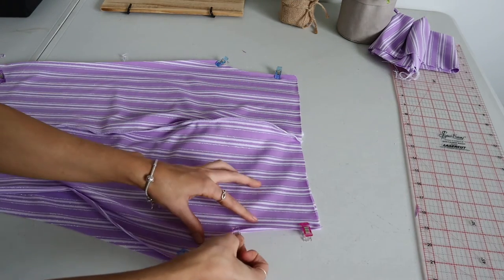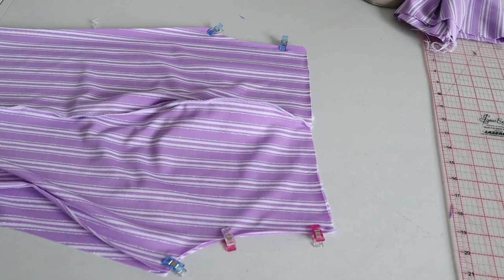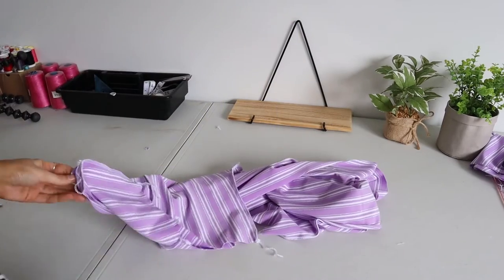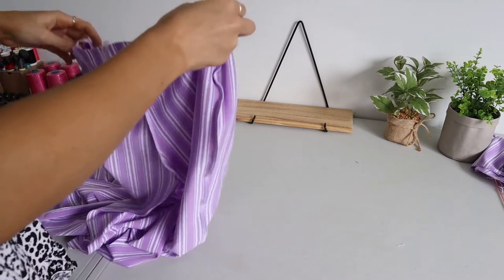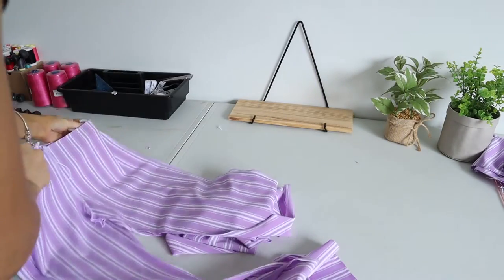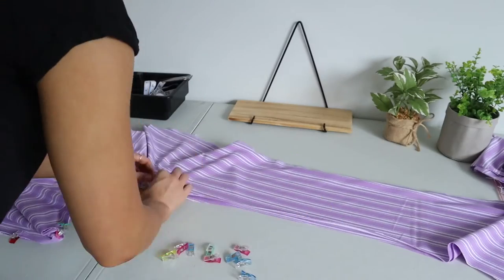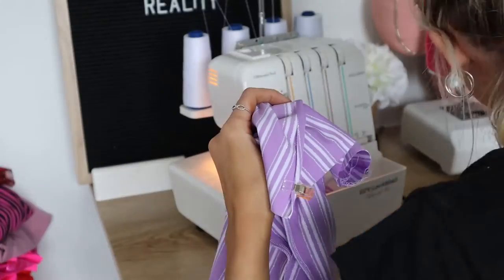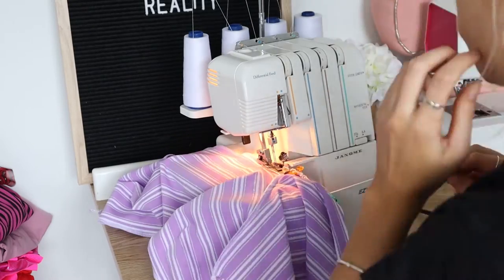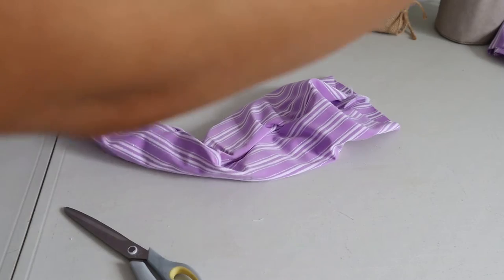Pin where the crotch is on the front and then pin where the crotch is on the back as well — the side closest to me where I'm pinning is the back and you can see they line up perfectly. Then just serge down those sides. You should have something that looks like this — open that up and it's starting to look like a pair of pants. Pin all the way from the crotch — I always line up the crotch first to make sure those seams match — and then all the way down each side of the leg. Then serge all the way along from down one leg, through the crotch area, and back down the other leg.